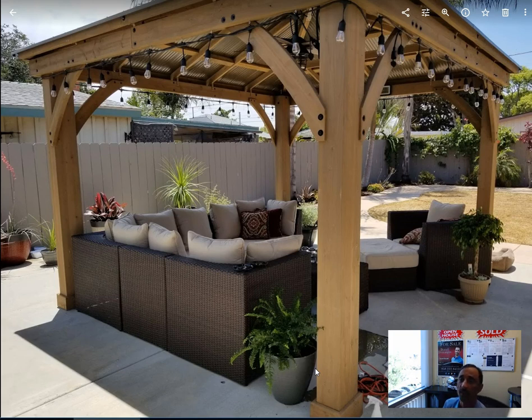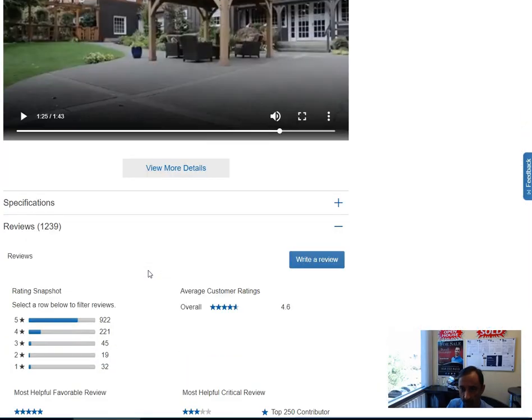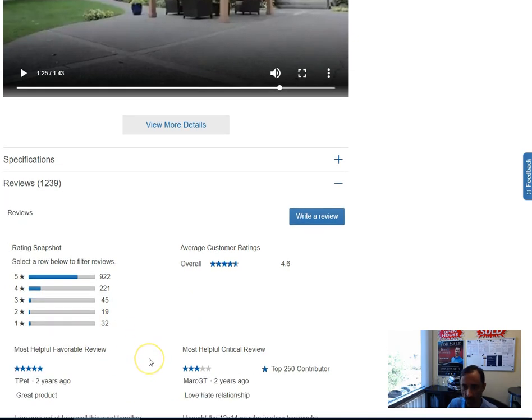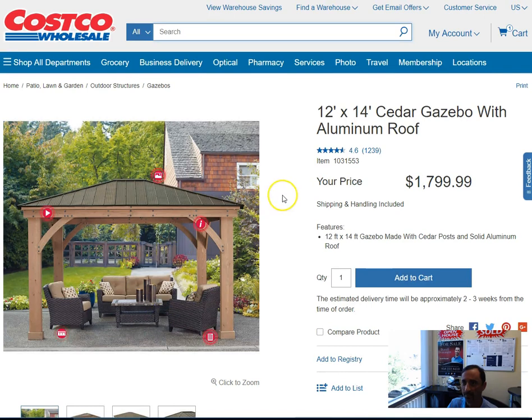So for about $2,000 you can get one of these, and this thing would look good in a luxury home backyard — it's really that good. But read your reviews. Costco has a bunch — I think there's several hundred. There are 1,200 reviews, 922 of them five-star. And of course you're going to see the four and a couple of one-star reviews. The ones I'm sure are mostly for assembly. So just highly recommend — hope you guys pick one up and let me know.